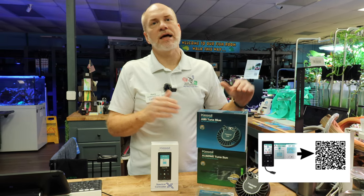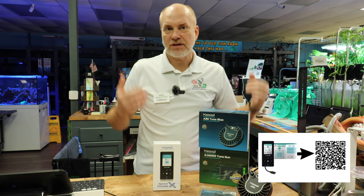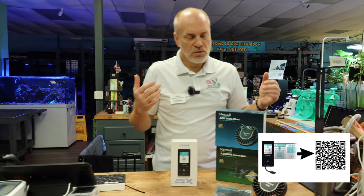Very simple. We love the Kessel lights. I've been using them for many, many years, and a lot of questions we get asked: how do we hook this up? How do we give it sunrise to sunset? How do we set up these programs?